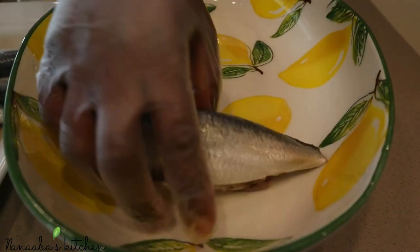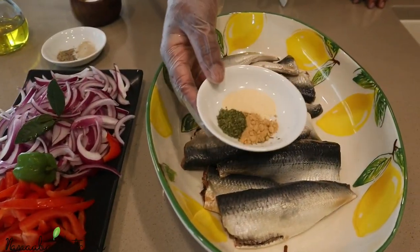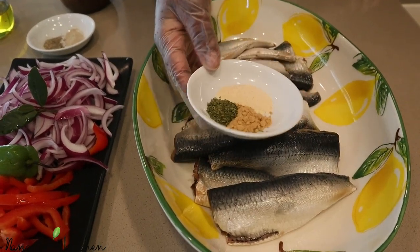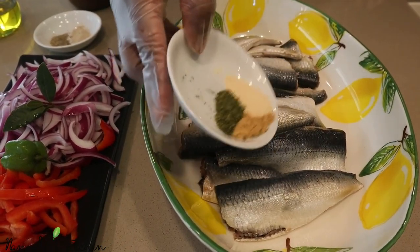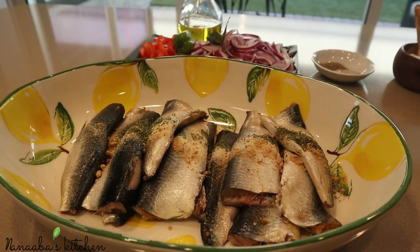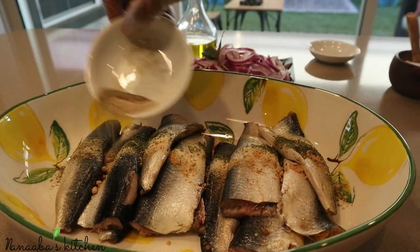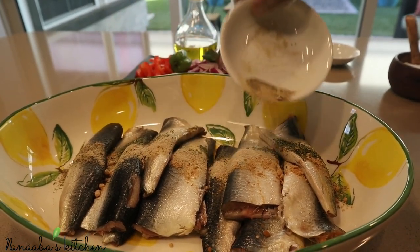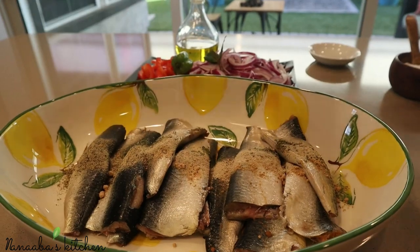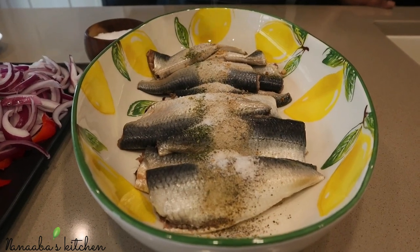We're using very simple ingredients here — we want the fish flavor to stand out. I have some dry ginger, parsley also dry, and then some dry garlic — just pour those on. Then I have black pepper and white pepper, all crushed — put those on as well. Then we're going to pour some extra virgin olive oil on it. We want to season first, so get some salt on there as well.